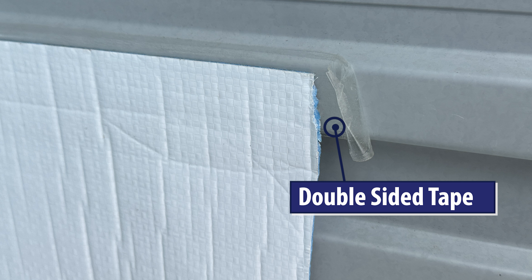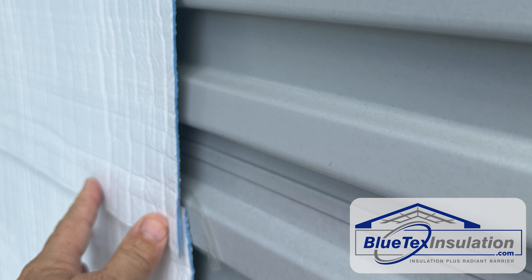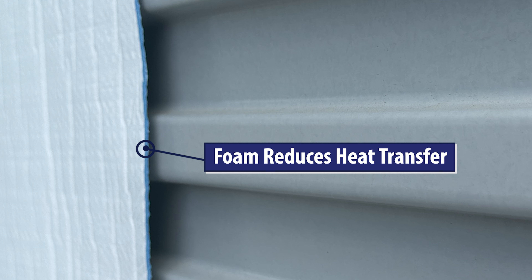Basically, you're going to use double-sided tape and attach the foil side to the metal. Now, in order for a radiant barrier to work, it's got to face an airspace. On a corrugated door like this, you're typically going to have about 60 to 70% open space — so it's not 100%, but it still works great. Even where the high points are, where the foil makes contact, you're going to get the insulating qualities of the foam product.